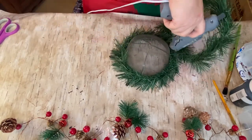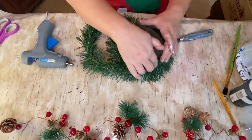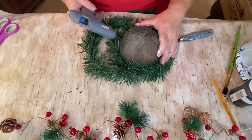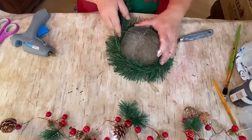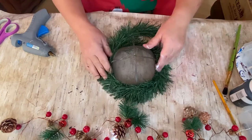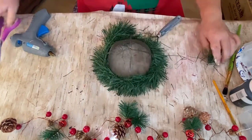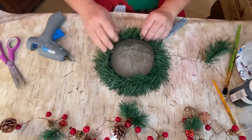I go all the way around two times, and when I'm done I cut off the excess and save that for later use at the end of this project. There we go — so that's where I cut it off.